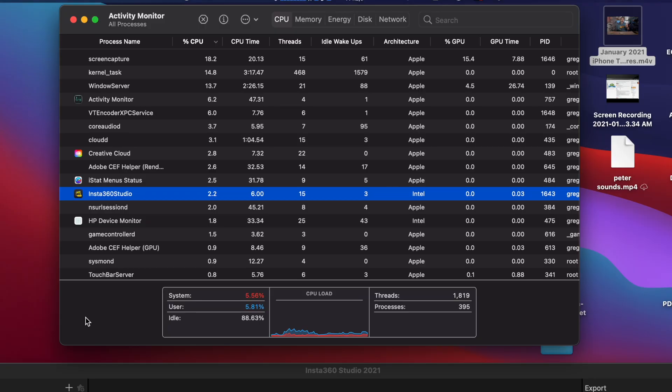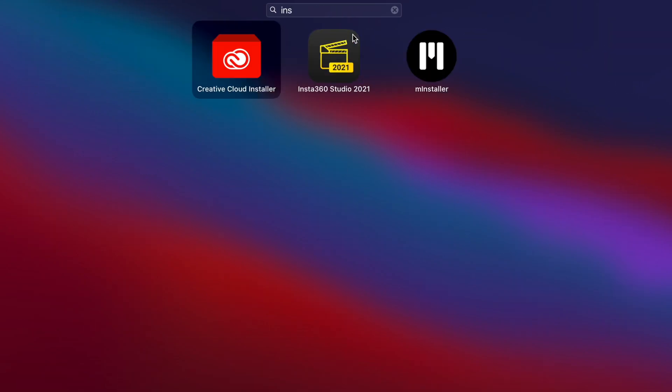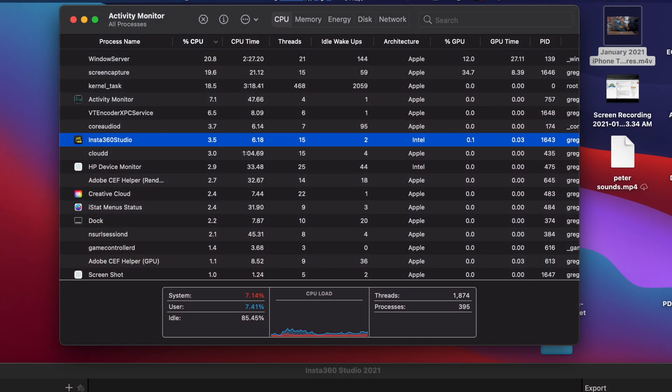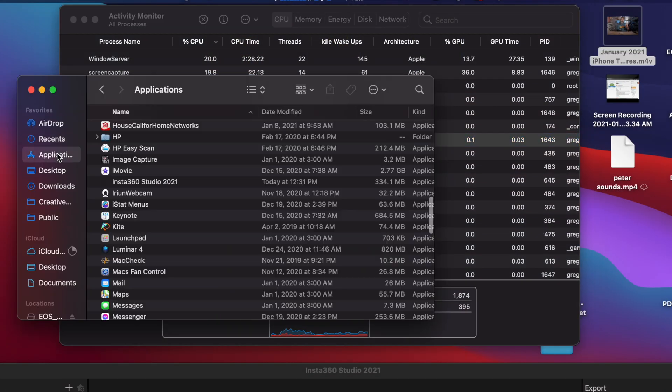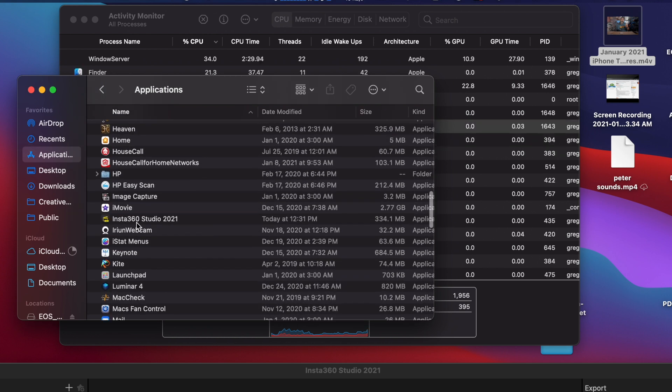I went into my system and made sure it was the only version I had. I checked my Applications folder — just the one, downloaded today at 12:31, and it's currently 12:34. I even went to their website and re-downloaded it to see if that would fix it, and it's still showing as Intel.